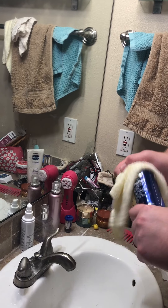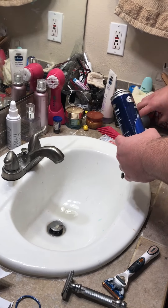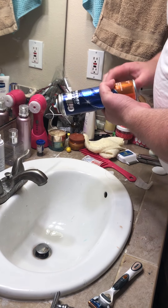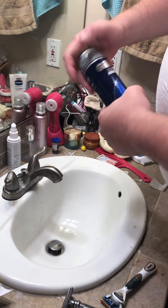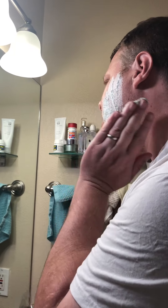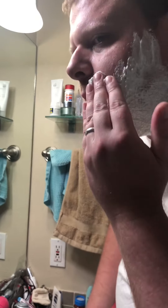Step number one done. Step number two: get your shaving cream. Put a little bit in your hand. What you're going to do with the shaving cream is, once again, push your hair up as you apply it. If you just have a little hair on your lip, push it up like this and get it on your lip. You can get it all over — don't worry about it. Look in the mirror; it's easier. Push everything up and this is going to help prep your skin for shaving.